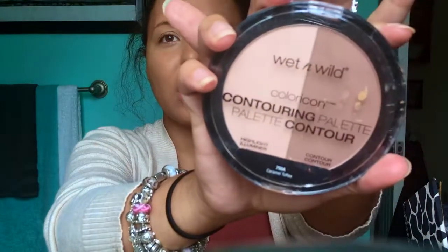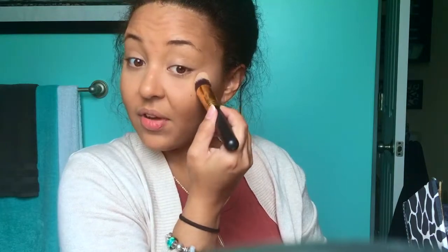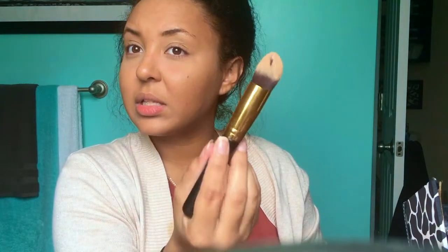I'm going to use the Wet n Wild Contour Palette — a lot of people are crazy about this one. I wish I had bought a different shade combo that was more yellow and brown. I'll try this lighter shade to set the powder underneath my eye. I love this BH Cosmetics brush for under the eye — it just gets right in there and does its job. These black and gold brushes are BH Cosmetics — definitely not Sigma. I just could never pay that much for a brush.